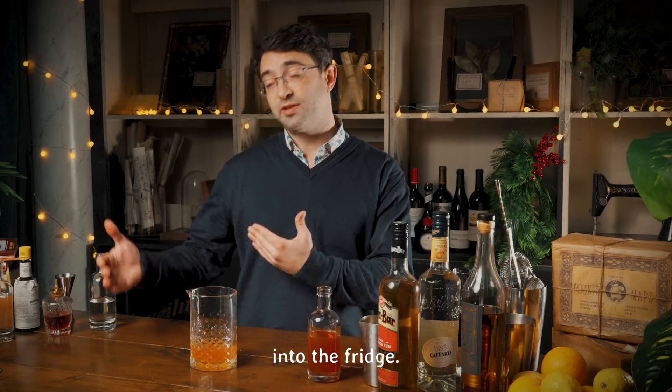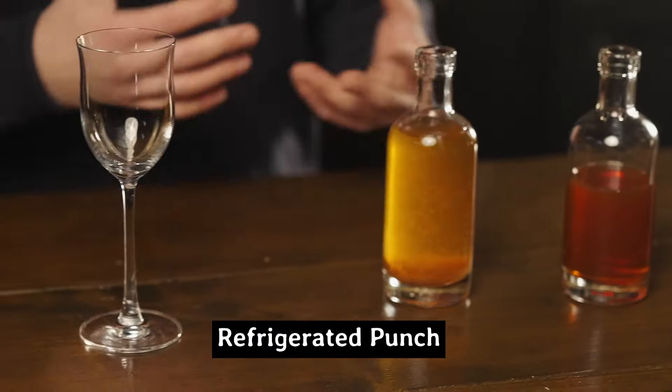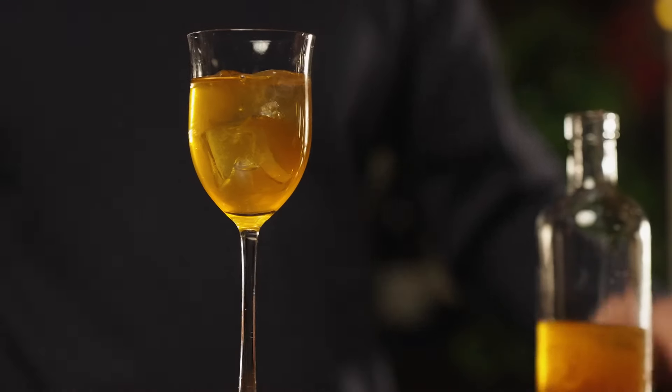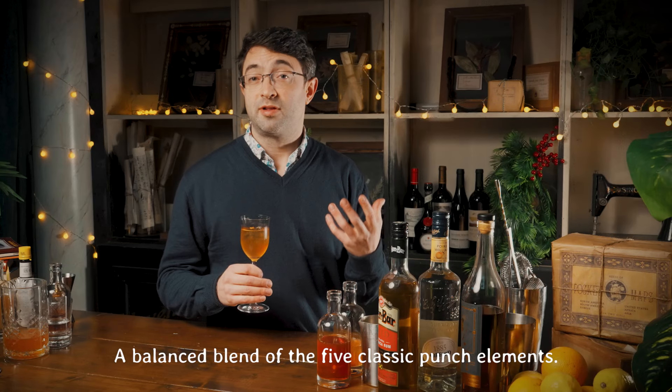So that would now go into a bottle, into the fridge — here's one I made earlier. Find a nice punch glass, top with punch. So there you have it: Punch à la Charlie, a balanced blend of the five classic punch elements. Nice.